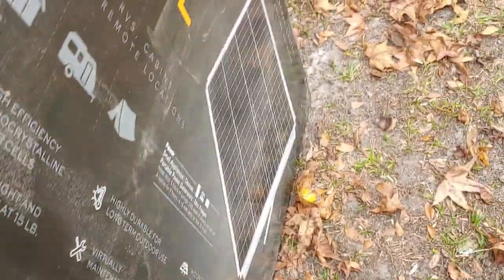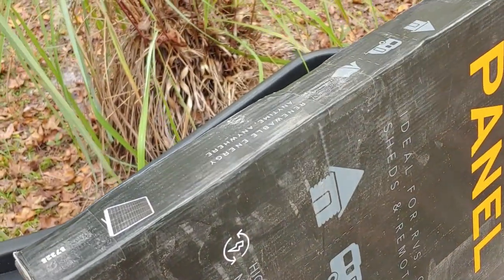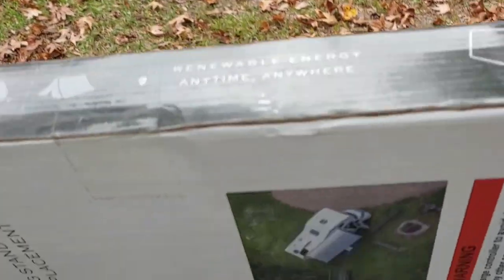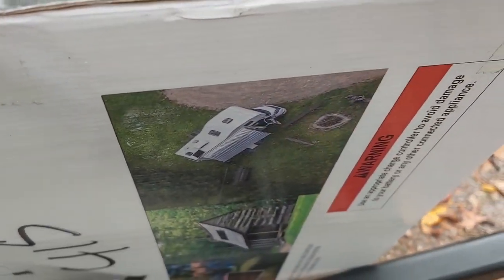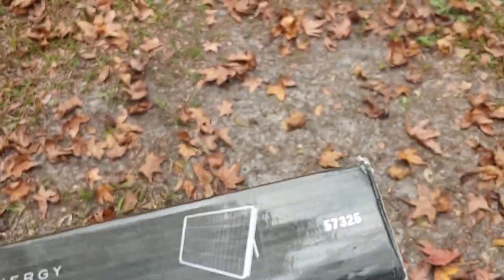Wind is blowing pretty good today, so hopefully you can hear this. Turn the box up and get this tape cut. So we're simply going to take our knife and come across, make sure all the tape is off.